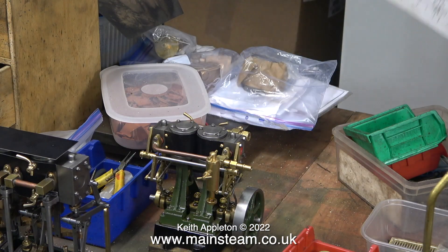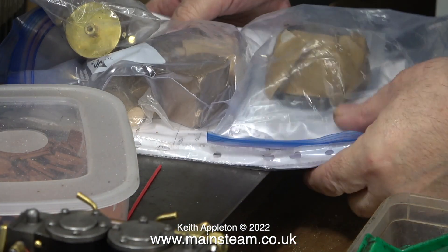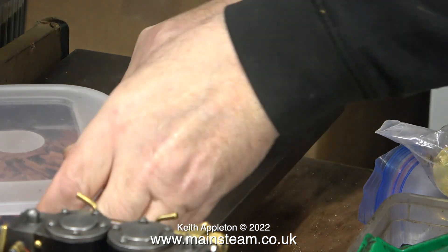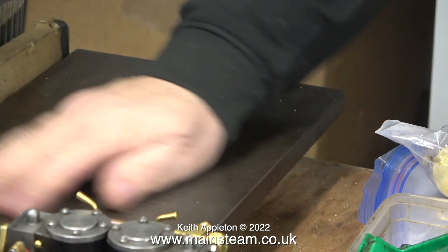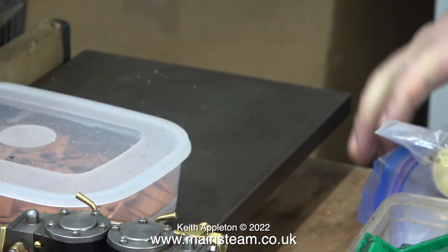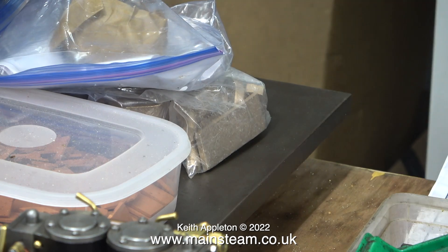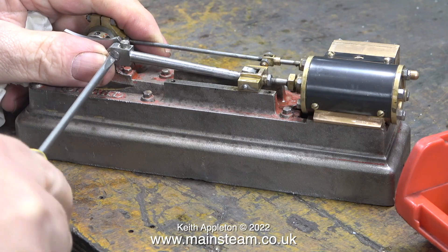Recently a viewer commented that I should get a surface plate — well, I have one. Here it is, as usual underneath a load of stuff, round the other side of the bench and it's very heavy. For lapping any important parts I would use it, but it's too heavy to carry to the front of the bench and the video lighting isn't as good where the surface plate lives.